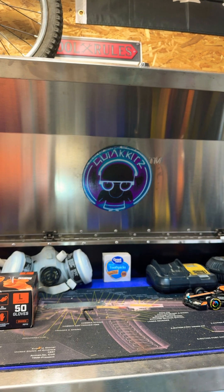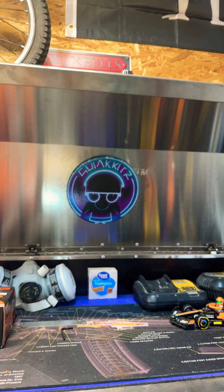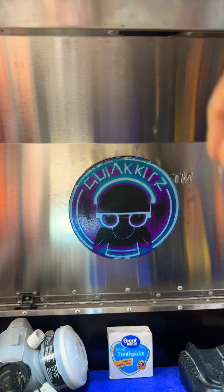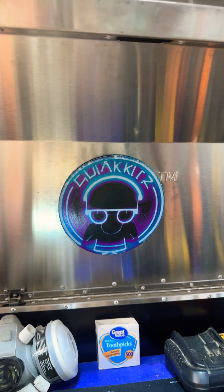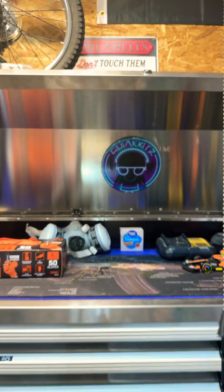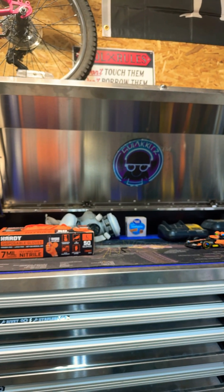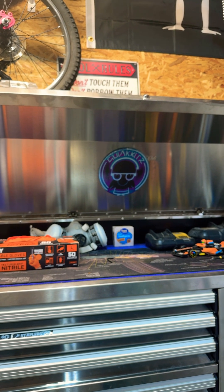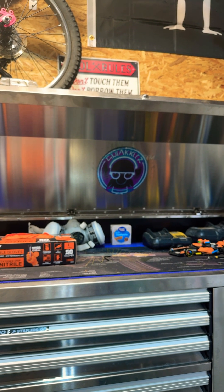Here's one I did the other day — it warped off the bed a little bit up at the top. Hopefully this next one looks a bit better, but it works for replacing the Cobalt trademark on my toolbox.